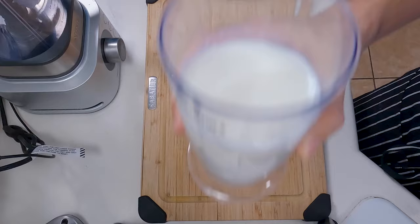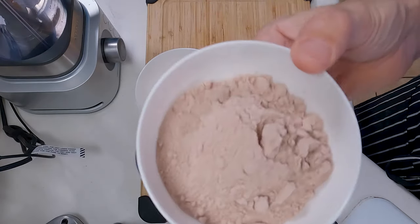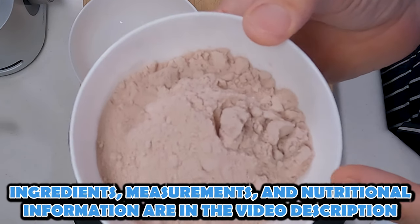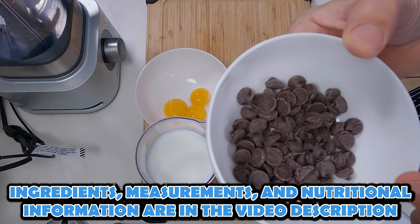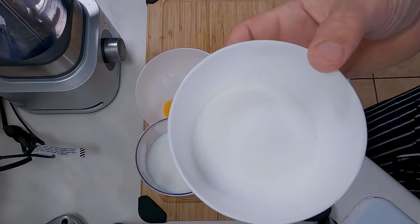For this recipe we have our Kroger Carb Master Milk, some egg yolks, some dimetized hydrolyzed chocolate whey protein. This is different from other types due to the fact that it's got almost no cholesterol, so remember that. Some Lily's No Sugar Added Dark Chocolate Chips and a little bit of monk fruit sweetener. All the ingredients, measurements, calorie count, protein, carbs, and fat are down in the description of the video.